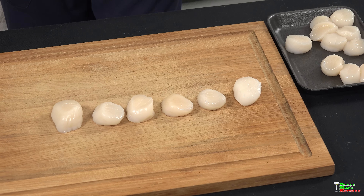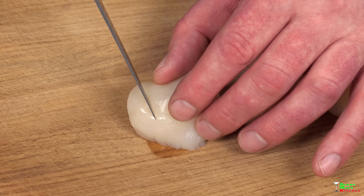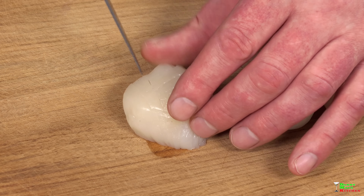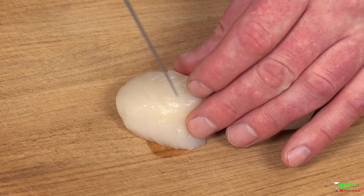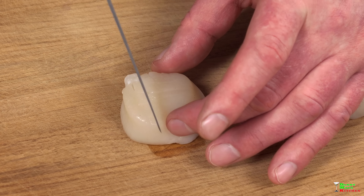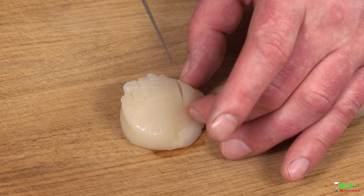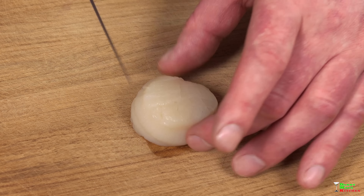Tip number two: score the scallop with a really sharp knife. We're gonna be cooking this in a very hot pan, and scoring allows the heat to enter the scallop much faster — because this is a really fast process. Create a grid pattern, this way and this way.